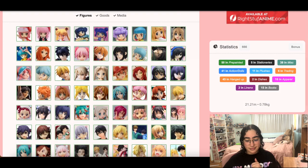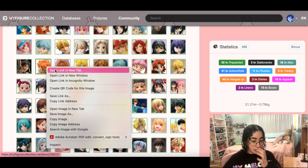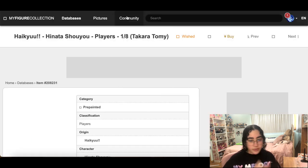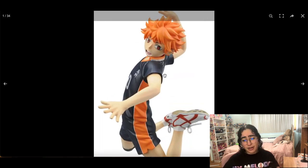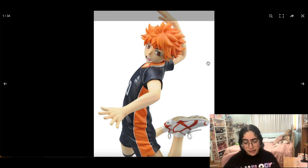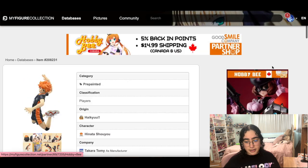There's that Eren figure by Good Smile that I was talking about — I really want that one. This is Hinata from Haikyuu — he's a 1/8 by Takara Tomy. I thought it'd be really nice to have a scale figure of him, but now that I look at it he seems a little off. I like the shoes though. We're going to take him out — I'm not going to die if I don't have him.